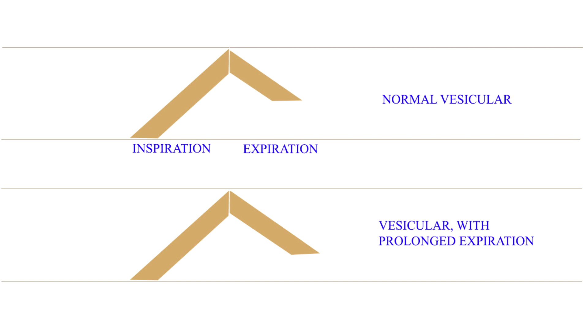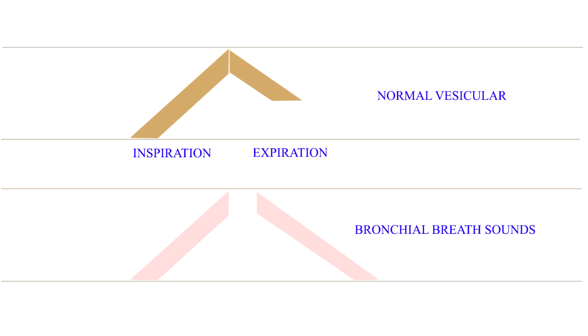In asthma, the expiratory sound is typically harsh, prolonged and wheezy in character, while inspiration is normal and may be associated with rhonchi and rales. Now let us turn our attention to the various types of bronchial breathing. Listen to the bronchial breath sounds, which have a blowing quality, a harsh, high-pitched and prolonged expiratory sound, and a pause between inspiration and expiration.